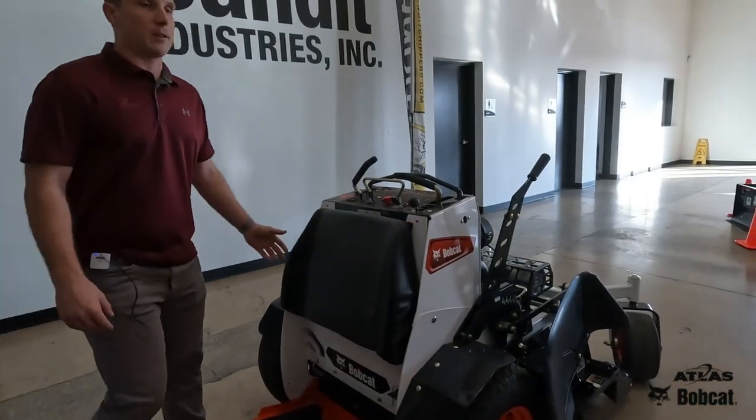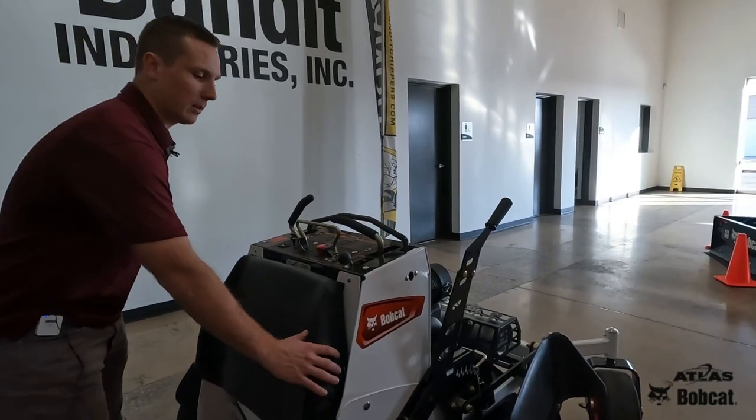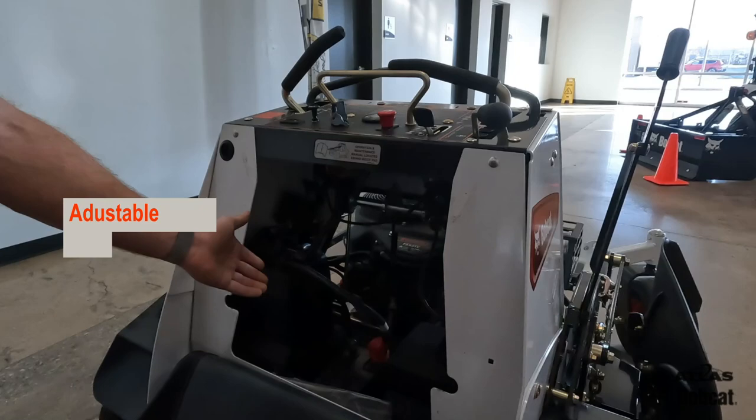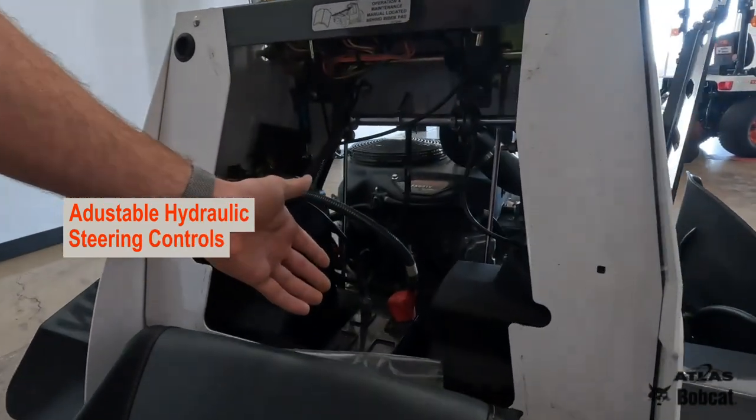Bobcat also had the user in mind when creating this real comfortable seat. The seat can also be pulled off for easily accessible maintenance. As you can see, there's your gas tank and your battery.